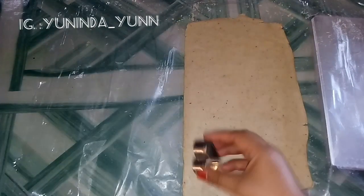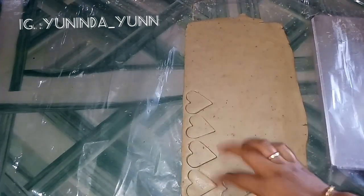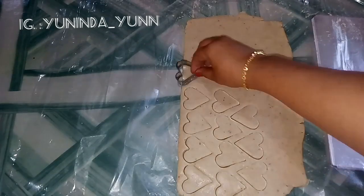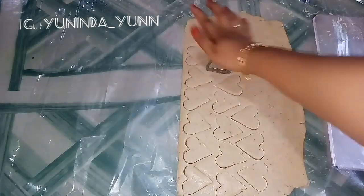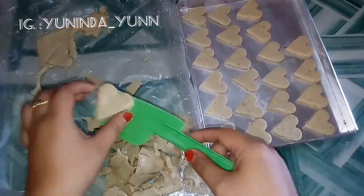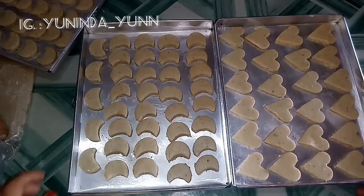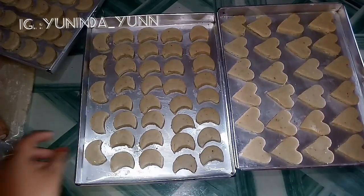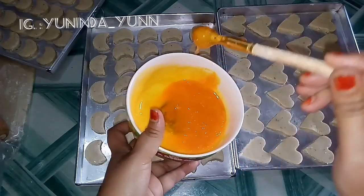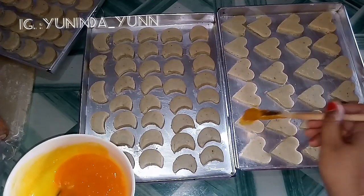Ini aku mau pakai cetakan waru ya teman-teman. Nah sekarang kita olesin pakai kuning telur ya. Setelah itu nanti kita akan panggang. Kita olesin tipis-tipis secukupnya saja kayak gini ya teman-teman.